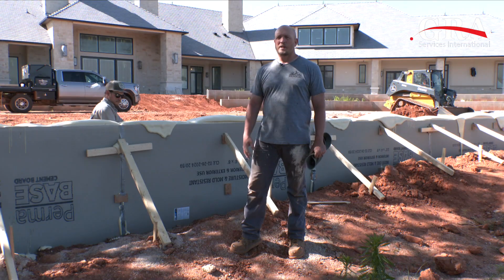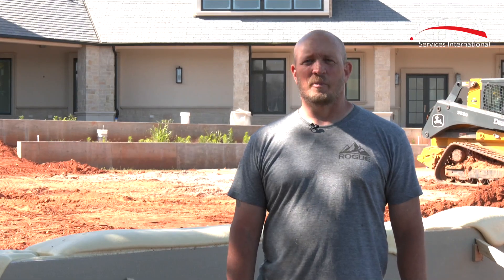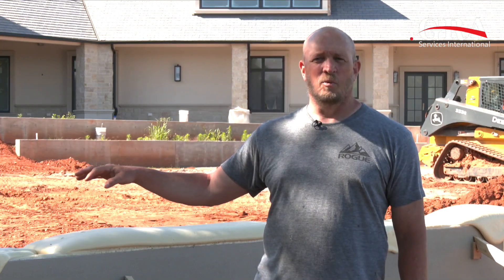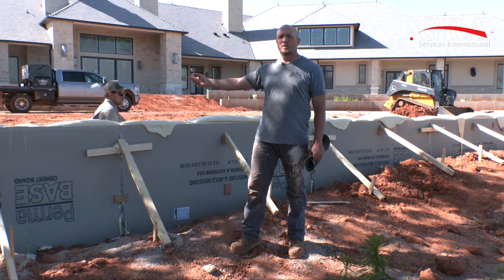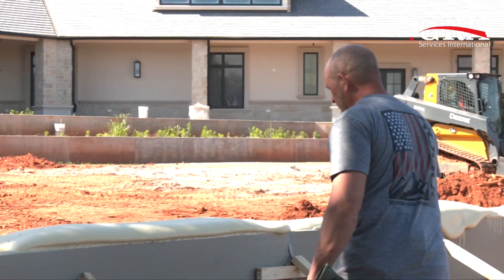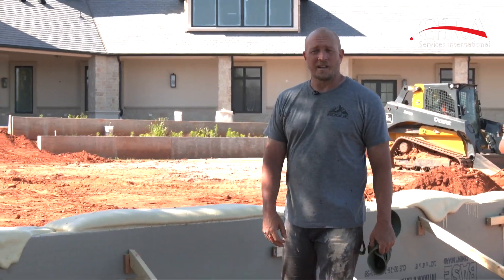We just got through pouring the last couple of buckets and capping everything off. Tomorrow we'll come back with a saw, cut off the cap, seal it, and then the project will be done. Any part of the wall that's exposed will have stucco on it, and there'll be a rock capstone with mortar on top. The finish grade will come to the top side of that. This product worked great as expected — very cost effective. And just to show you what it looks like, it looks soft, but it's pretty darn hard. We'll see you next time.